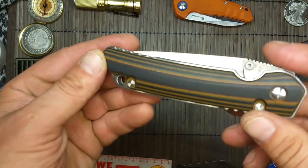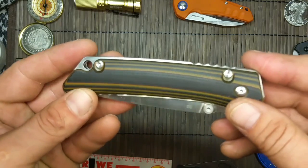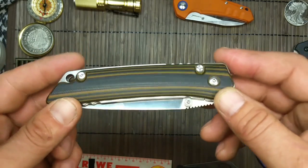Als Erstes muss man sagen, die Griffschalen sehen aus wie... na, man muss gleich reinbeißen. Sieht aus wie so eine Schoki-Bar, oder?